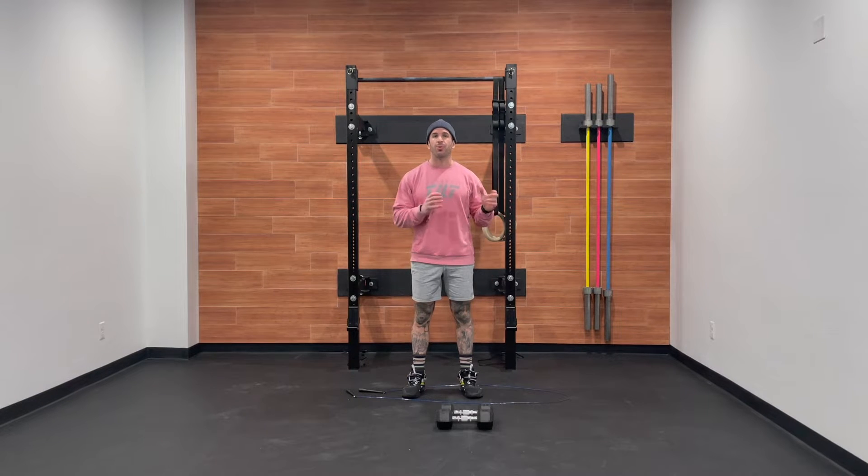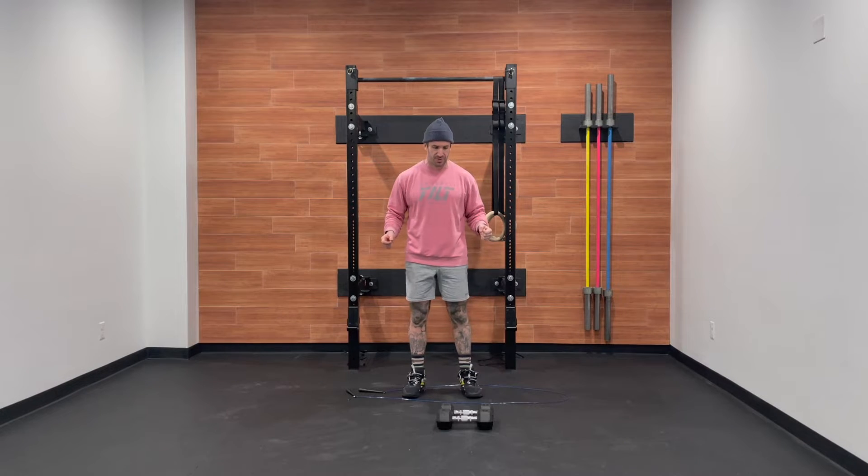Today's workout is an AMRAP 20. We're going to be going four double dumbbell thrusters, six toe-to-bar, and 24 double-unders. I'm going to start by going over the movements, give you some modifications, we'll chat strategy, and then we're going to get after it.